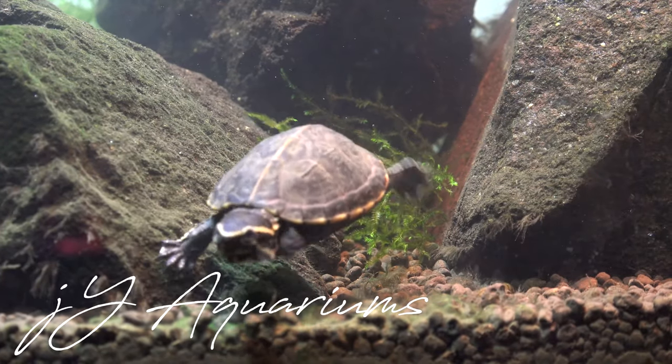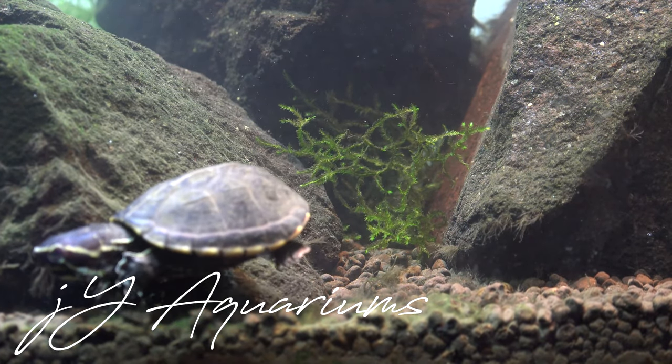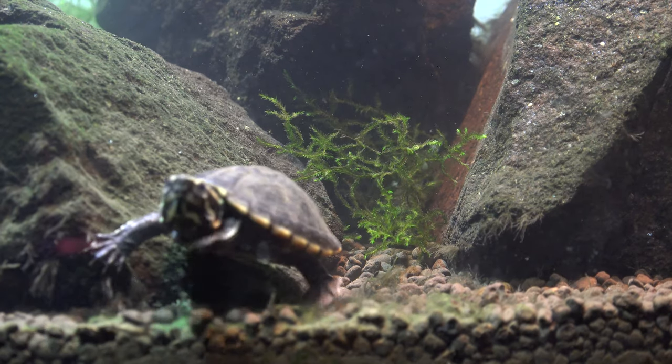What is going on guys, this is Joey Young coming at you in another video for the week. This week I'm going to give you guys an update on the turtle tank.